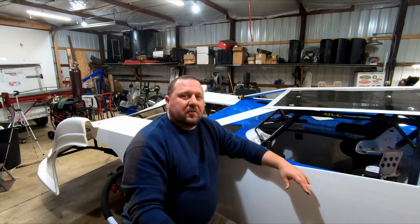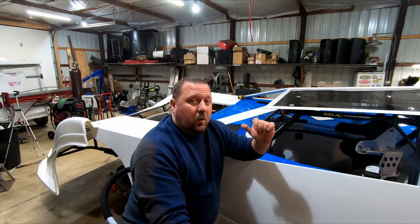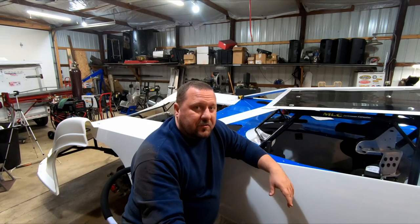Hey guys, welcome back to the shop. Chris with MLC. In this episode we're going to cover bleeding the transmission. We want to change the oil in the engine, and I would also like to pull the cover off the quick change to find out what gears are in that thing.